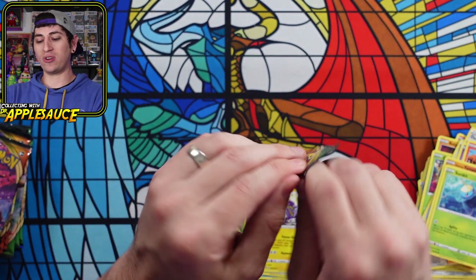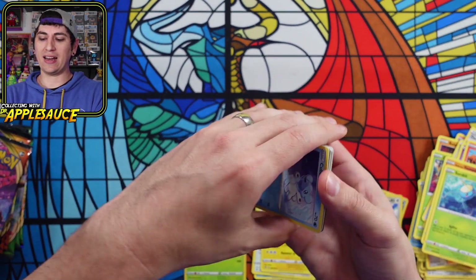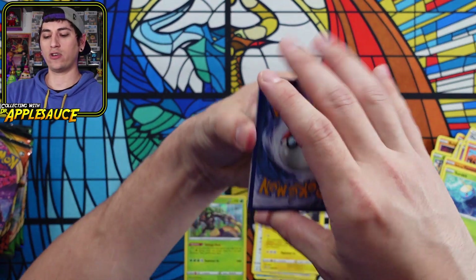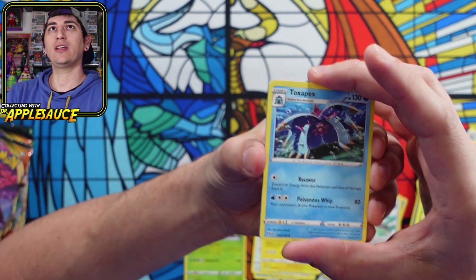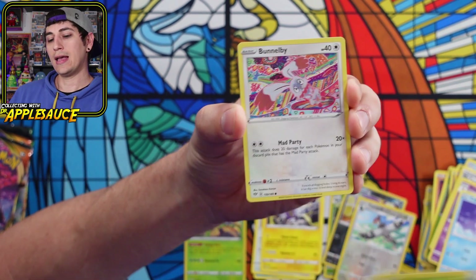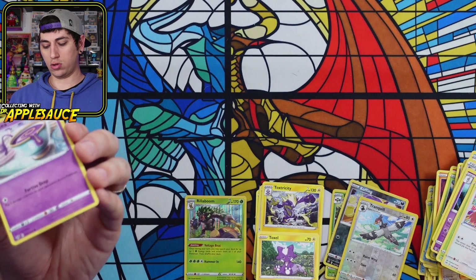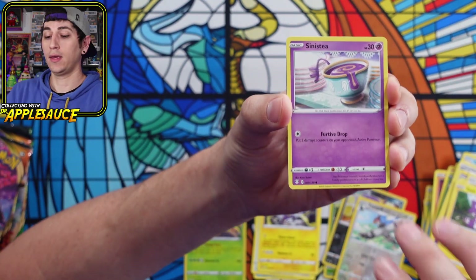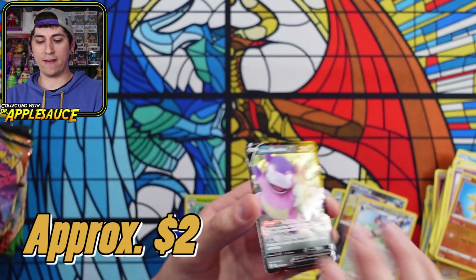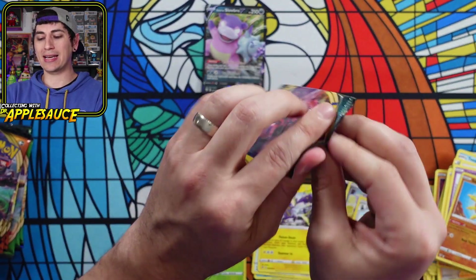Let's jump into the Darkness Ablaze. Lots of cool Darkness Ablaze cards — I could pull another Charizard VMAX. I just got my one and only Charizard VMAX back from CGC and it graded a 9.5. I was really hoping for a 10. Burning the fighting energy — Toxapex, Big Parasol, Shiinotic, Kubfu, Toxel, Toxtricity, Sinistea, Solrock, and a Slowbro V. First Ultra Rare pull of the day — Slowbro V.